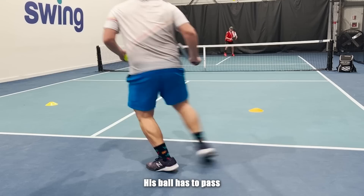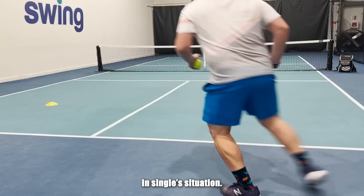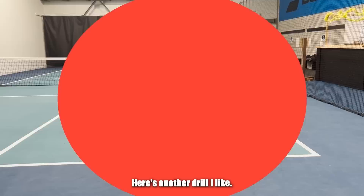Here's a little drill with my friend Bill — he's the server, I return it, and when he hits that third shot, his ball has to pass on the outside of the cones, between the cone and the sideline, keeping the ball away from the middle of the court on that third shot. This is especially useful in a singles situation. It's not that easy for him to do it, but he finally gets it — so you can do this too, whether you're a singles or doubles player.